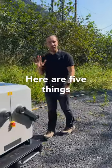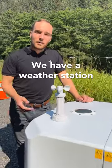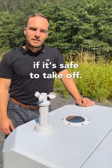Hey, I'm Grant with DJI. Here are five things you need to know about DJI Dock. First things first, we have a weather station and a rain sensor built into the dock. This lets the remote pilot know if it's safe to take off.